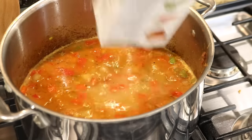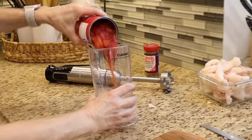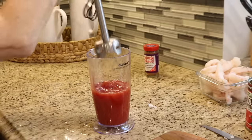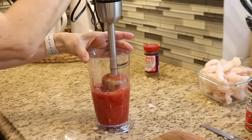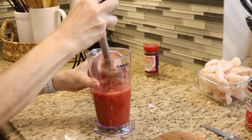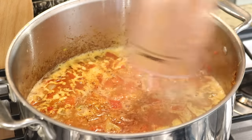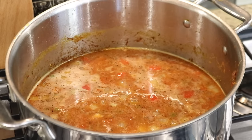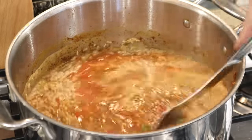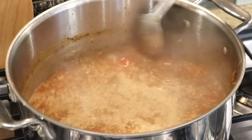Once the veggies were cooked, I added the chicken broth and a bay leaf. The recipe calls for crushed tomatoes, but all I had was diced, so I used an immersion blender to crush them before adding everything to the pot. I used brown rice instead of white rice — you could skip the rice altogether — but once I added it, I let it cook for about 20 minutes until done.